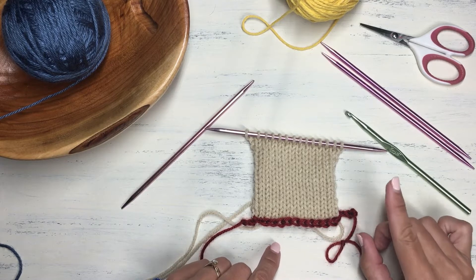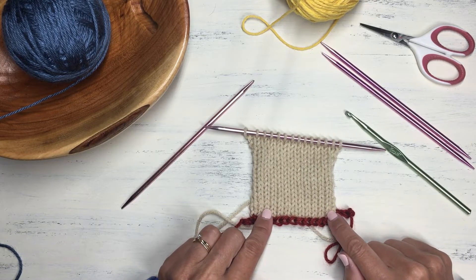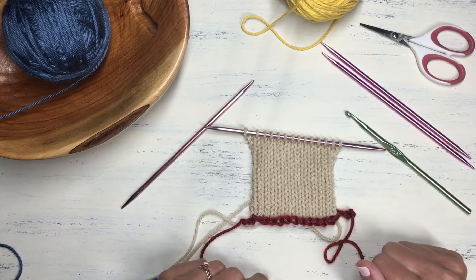Stick around to the end of the video — I'm going to show you a couple of really unique ways to use a provisional cast on which can produce some really fun things in your knitting.